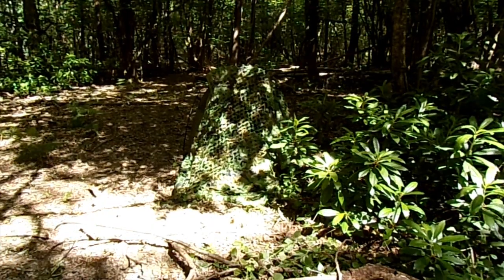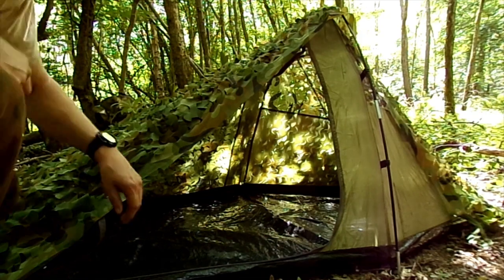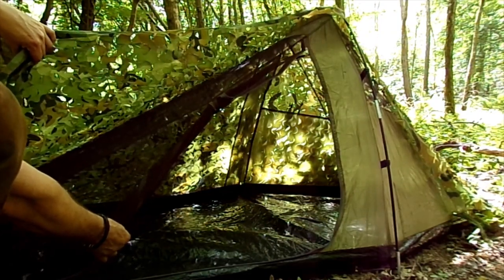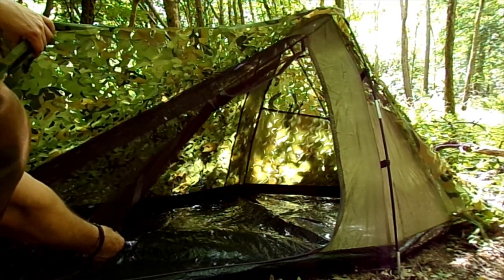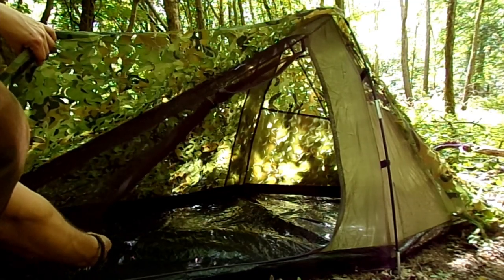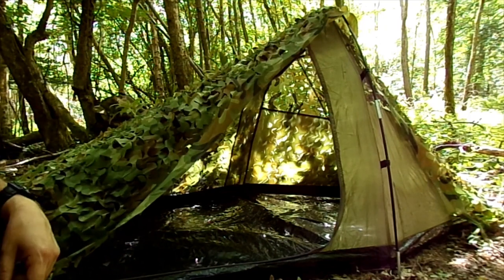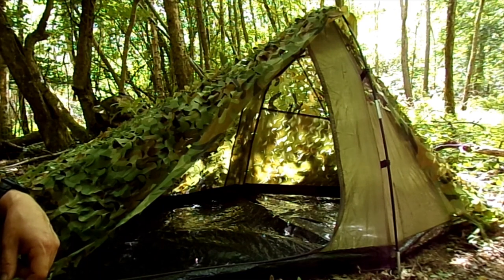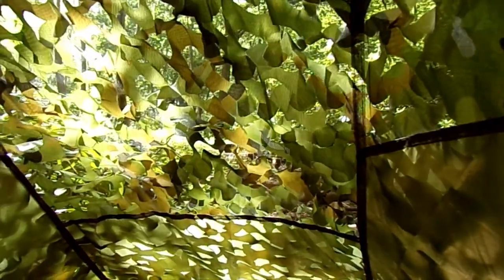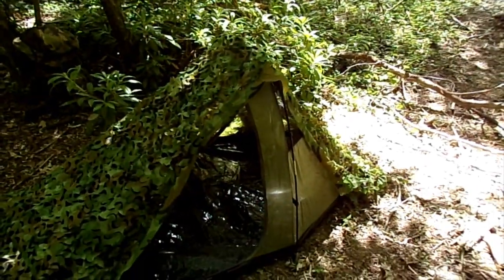I'll just show you inside. This is just the mesh inner of the cheap Yellowstone - I think it's Blackthorn 1, something like that - Yellowstone one-man tent. Not worried by rain at the moment, so I've just left the fly off. So it's basically just a big mesh freestanding shelter. Slung the camo net over the top - plenty of ventilation, but keeps all the midges out. Looks quite nice. And from inside, that's the view out - you can still see through it. That's going to be worth a go, I think.